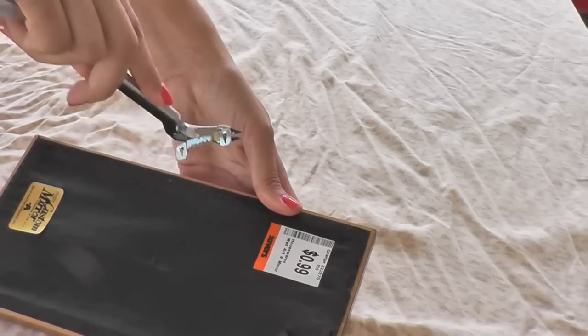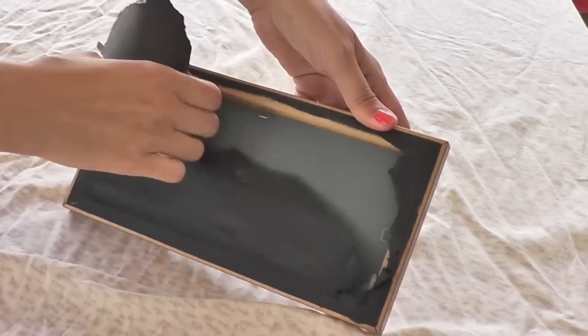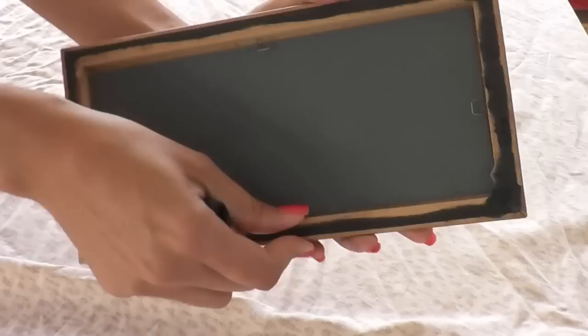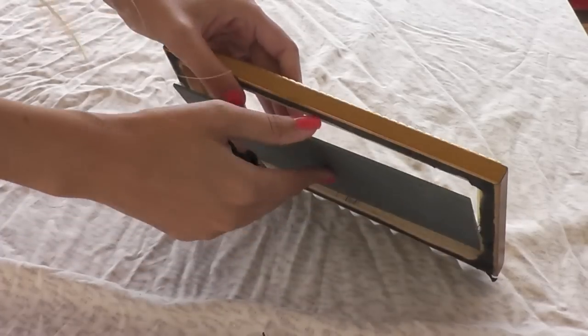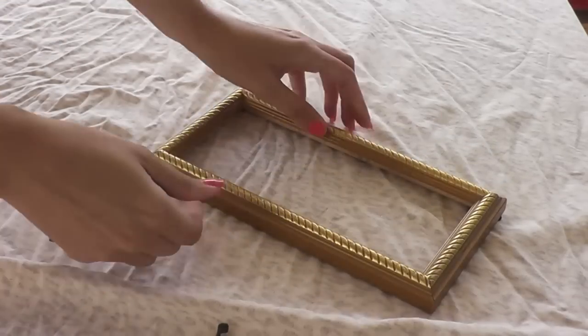I'm just gonna remove the hardware off the back and tear open this paper to see what's going on under here. I removed all the paper from the mirror, found some bits of hot glue and pulled those off. I bent the staples back that were holding in the mirror and removed the mirror. I'm just gonna set the mirror aside for now and work on the frame.